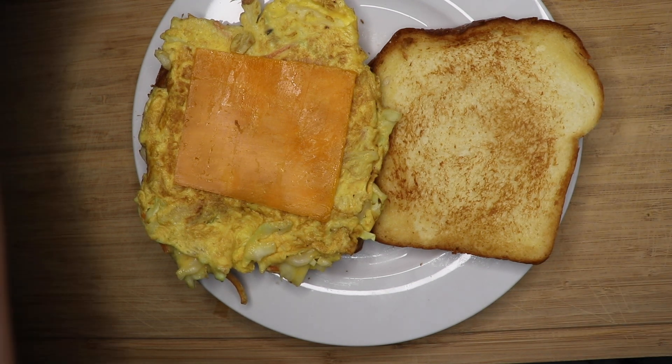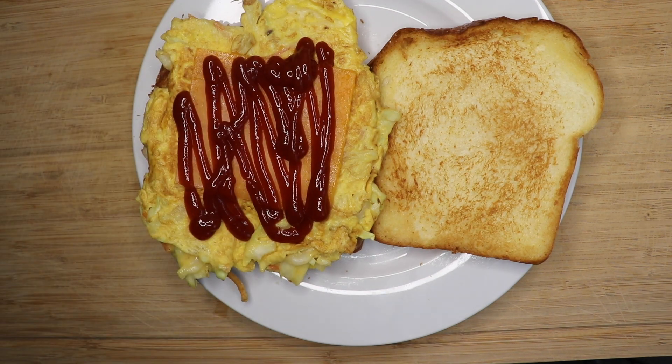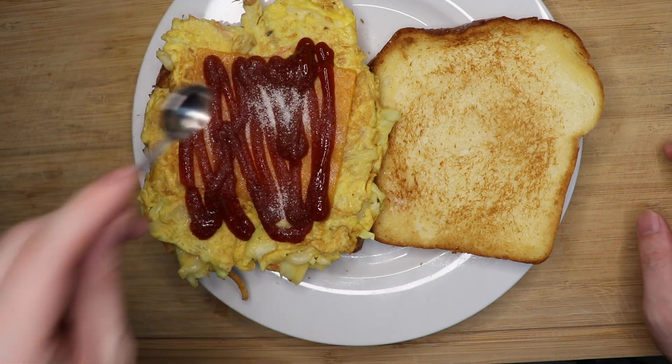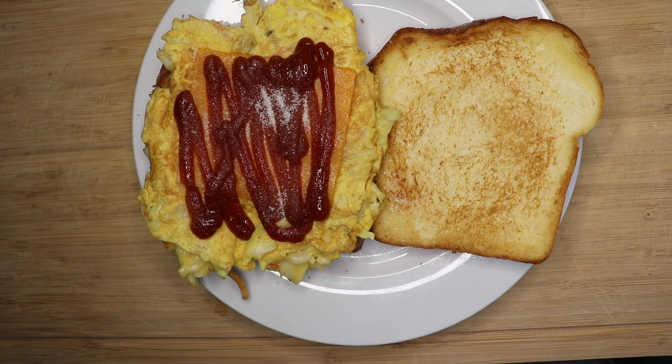But if you think this weird hotel omelet order is it, you'd be wrong. Because guess what we're doing next? On these barely seasoned eggs, we are spraying on ketchup and some flaky sea salt — wait, actually sugar. We are actually putting sugar on ketchup. Put a slice of cheese on there too, I guess.